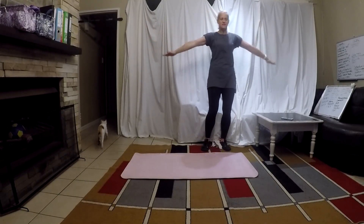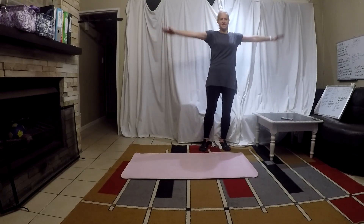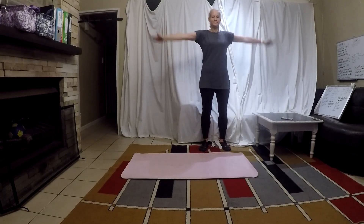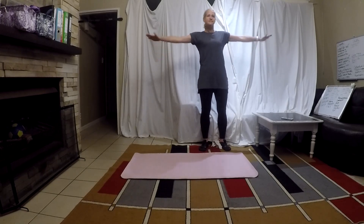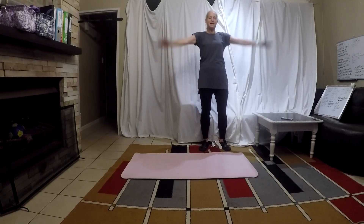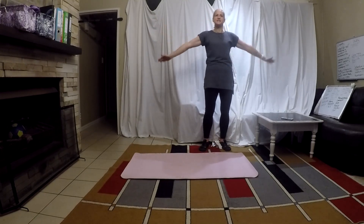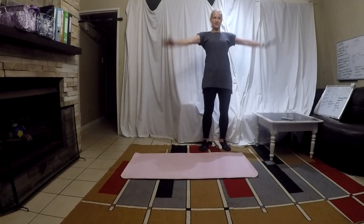Arm circles! 20 arm circles to the front. And 20 to the back. We have upper body today, so let's warm up these shoulder joints and things.